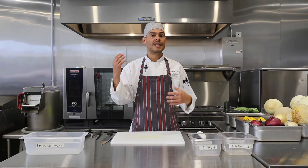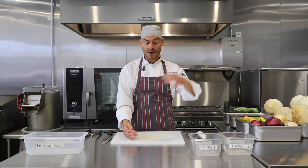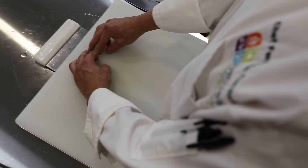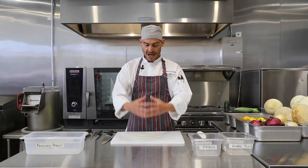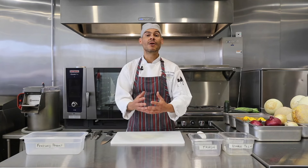Come back to your prep station and stack your shoulders over your hips. With one hand you're going to be holding your knife, and with the other you're going to be holding your product. You'll have a triangle, and we're going to be keeping all of our energy within this triangle. Make sure you are relaxed and have a nice position in front of your cutting board, and keep your energy within that triangle.